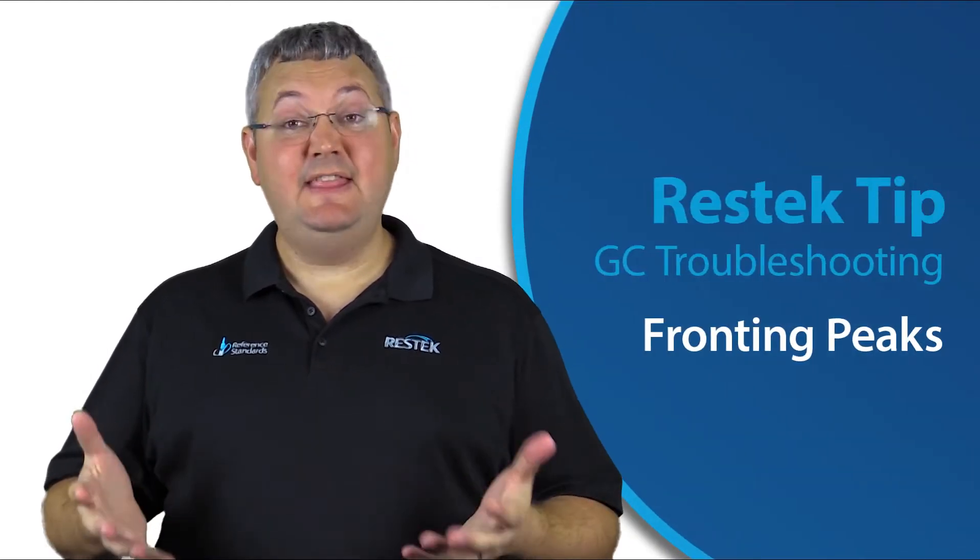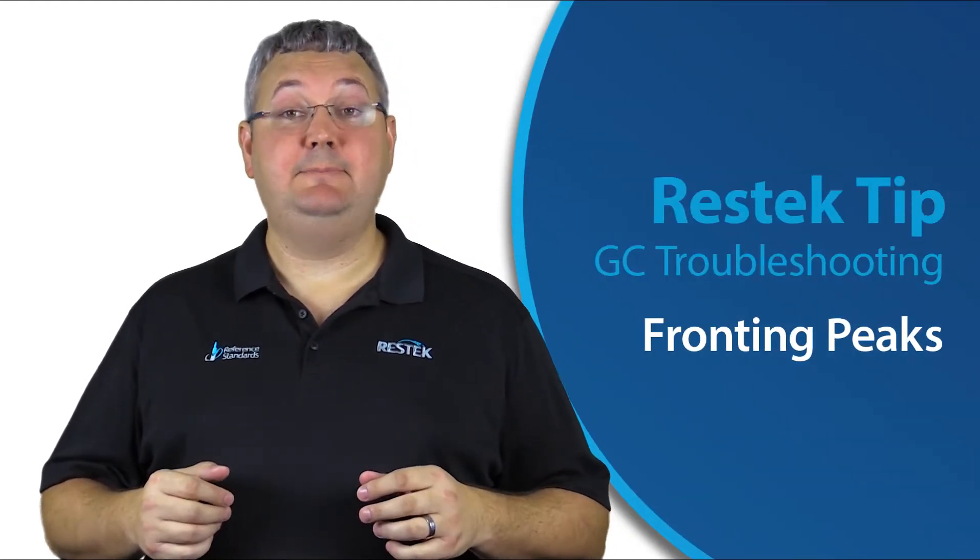Hey folks, welcome to another ResTech tip. In this video, we're going to talk about fronting peaks, one of the more common problems that we can encounter when doing gas chromatography.